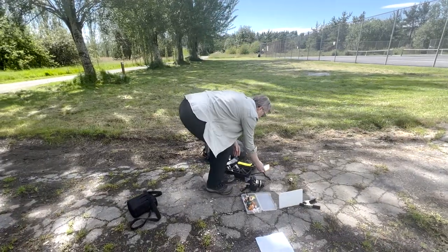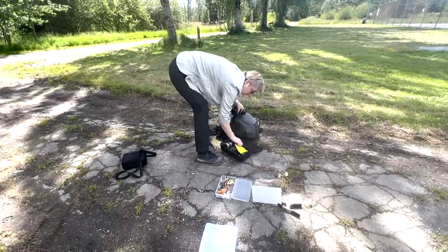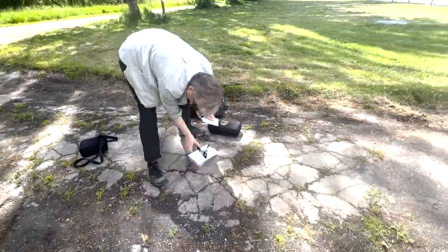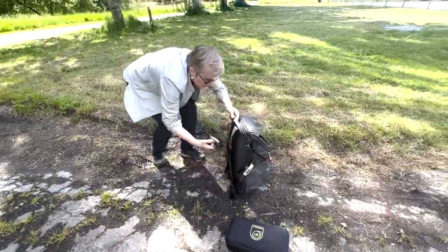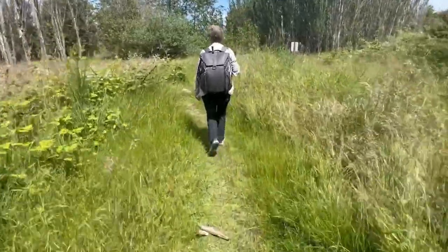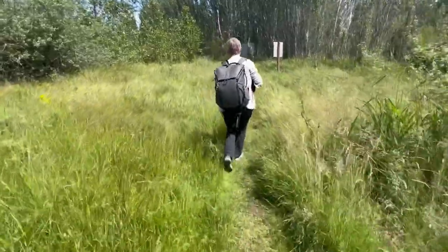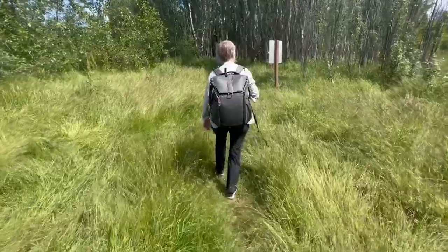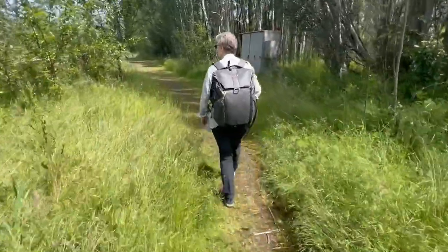I'm going to get packed up for the next location — I want to go into the woods to see what happens. It's a little sunny out here and we're heading towards midday. My subjects are a bit reflective, so I'm really cognizant that if I don't find some shade they're going to just glow. Which could be good, but probably not the look I'm looking for. Besides, it's hot and I'm a wimp.